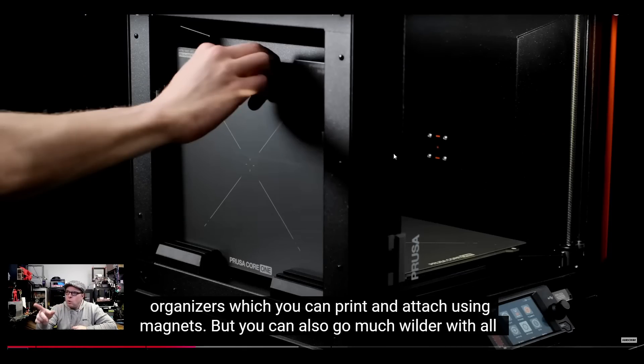I thought this was just going to be another filament spool holder area, but no — it turns out that while it is a part that makes the whole printer more rigid, they are also using this space to store your build plates. There are organizers which you can print and attach using magnets, because this section is made out of metal and is magnetic. So you can make some cool stuff and just house it inside the printer. How thoughtful!